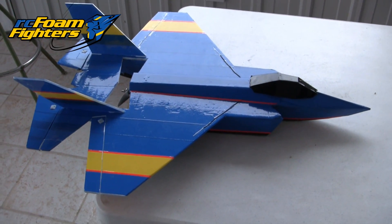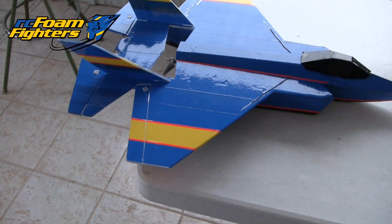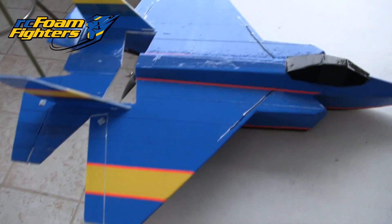Hey everyone, we're getting ready to take the FF35 back up for some more flights. Real quick, I just want to show how I got the ailerons and the elevons connected. There's a bunch of guys asking how they're connected to the servos.